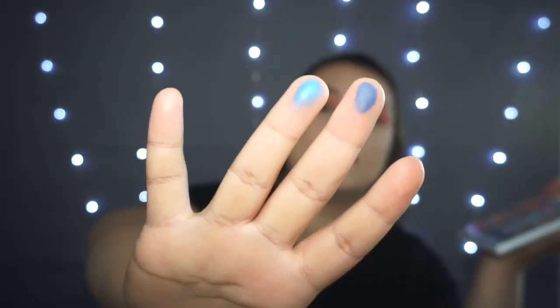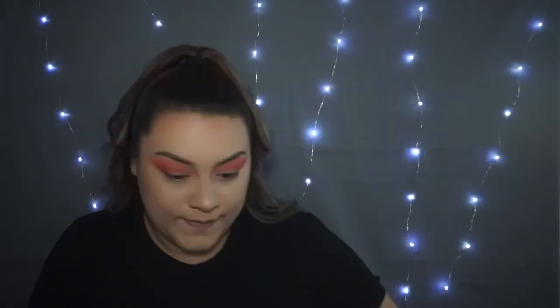You guys can see the difference — this is the small palette and then this one is the bigger palette. I'm gonna mix the blue and the turquoise from this palette.